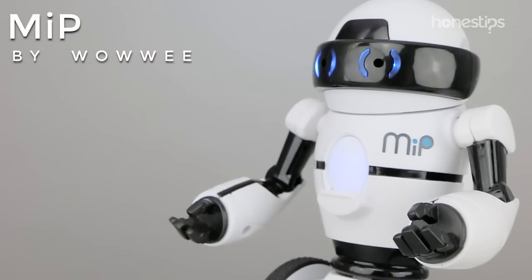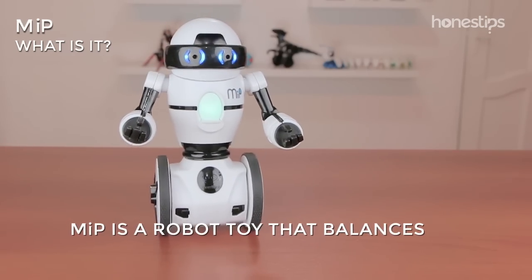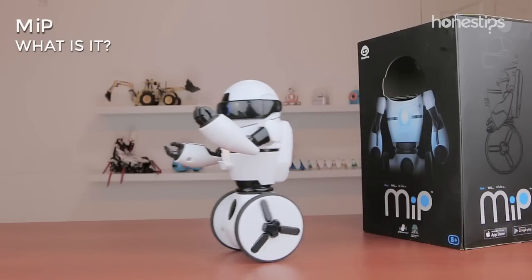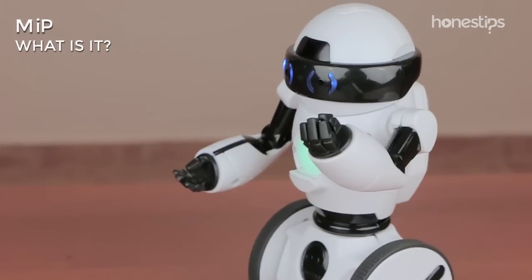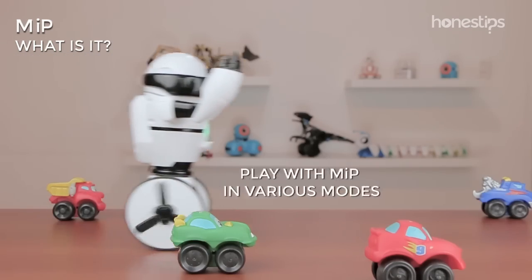Meep by Wowie. What is it? Meep is a robot toy that balances and moves on its two wheels, reacts to its environment and hand gestures, can load things on its tray, make sounds, and can be programmed or played with in various modes.